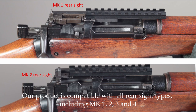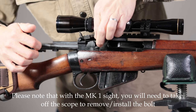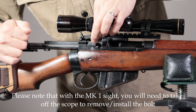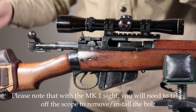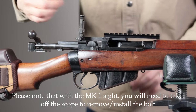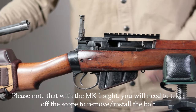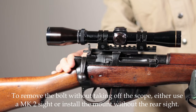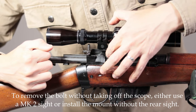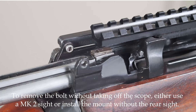Our product is compatible with all rear sight types, including Mark 1, 2, 3 and 4. Please note that with the Mark 1 sight, you will need to take off the scope to remove the bolt. To remove the bolt without taking off the scope, either use a Mark 2 sight or install the scope mount without the rear sight.